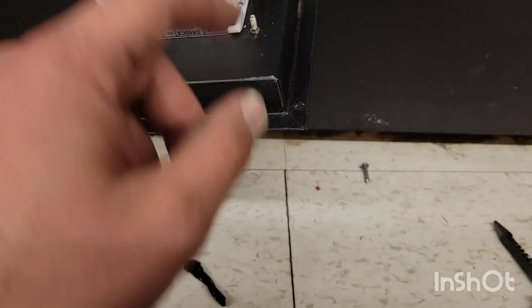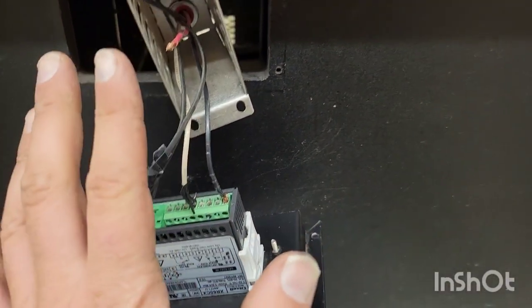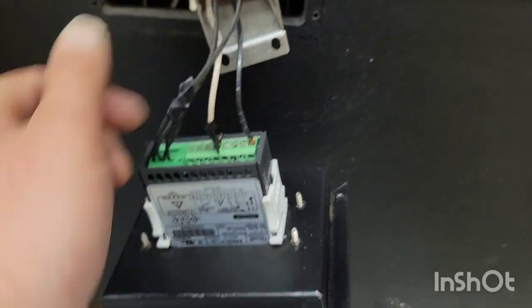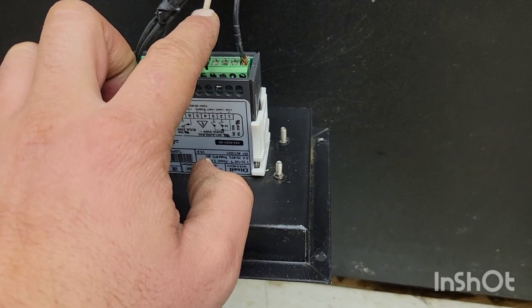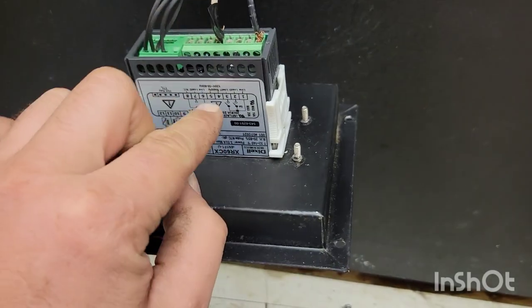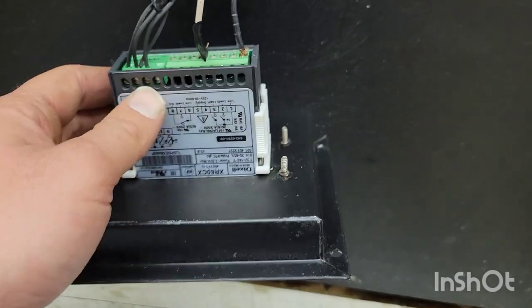We're going to go through this kind of quick. These were taped — I removed one of the tapes — so make sure to take pictures when you do it. The red one is going to go to number 3, and the black one is going to go to number 4.